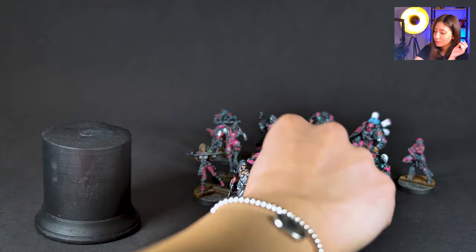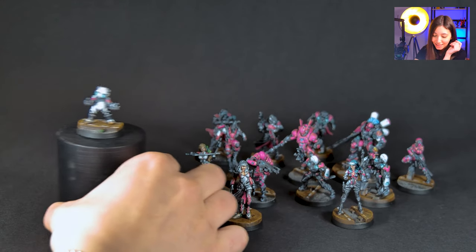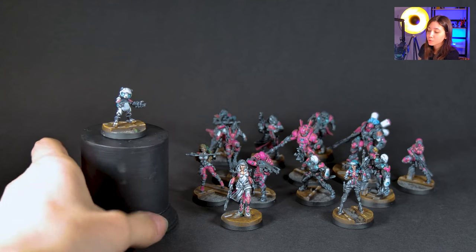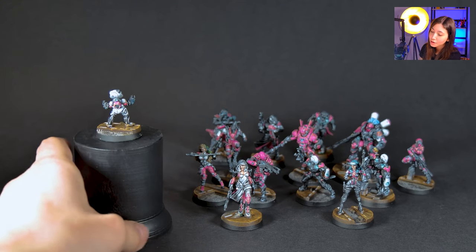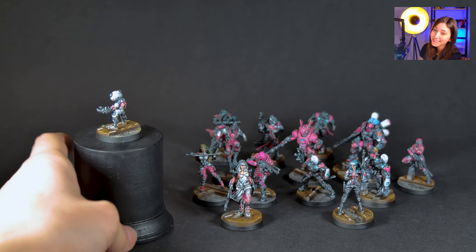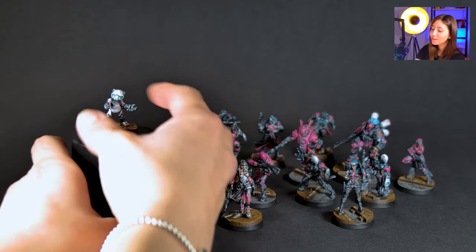I want to start with the Fast Panda because this is so cool. Every mini in this project is painted on level 5, and this is our Fast Panda. This is like one of the coolest things I've ever seen. So cute, love it.